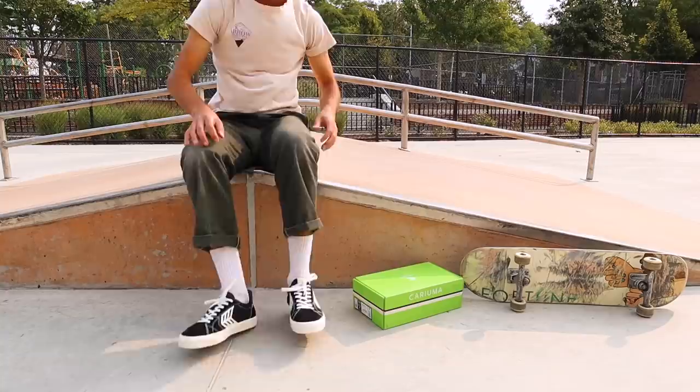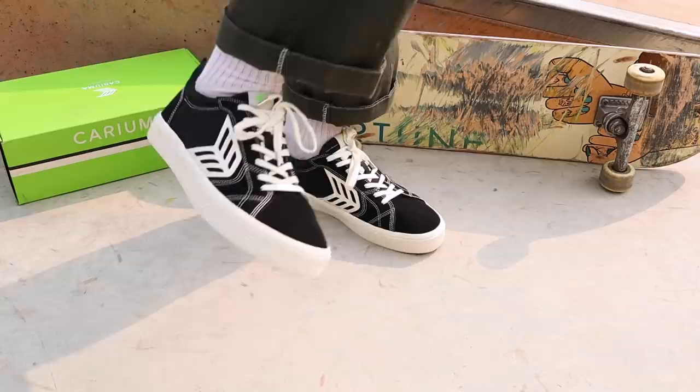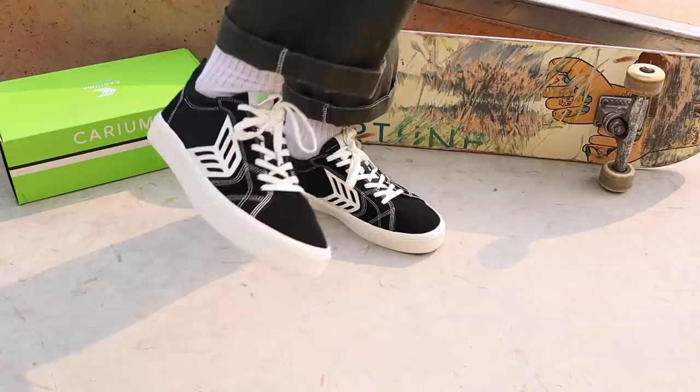The laces look sick too — they even got metal caps. You know that feeling when you get a new pair of skate shoes and you just feel that good energy? They feel super cozy. Let me show you the skate park and then we're going to break these in.